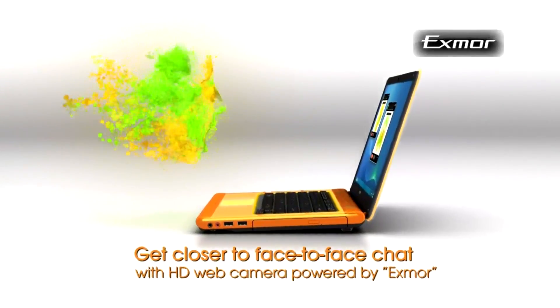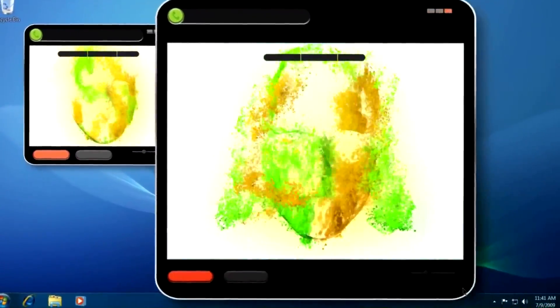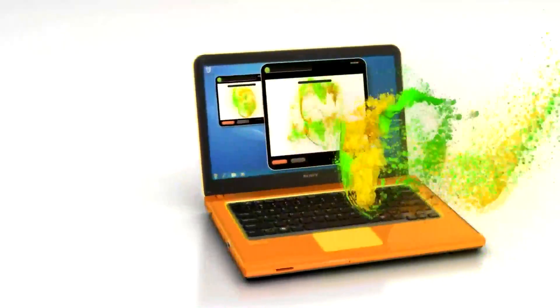With the Exmor sensor behind the webcamera, it's going to be great if you're going to be using it for Skype or any video conferencing. You're going to get great HD quality and even great low-light performance because of that Exmor sensor that we've borrowed from our CyberShot digital cameras.